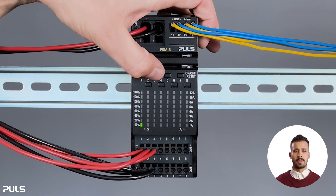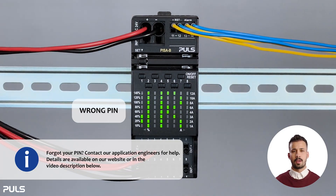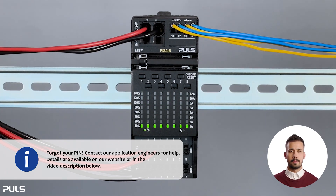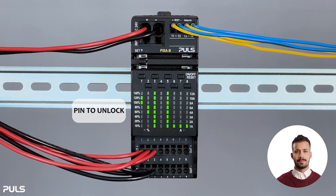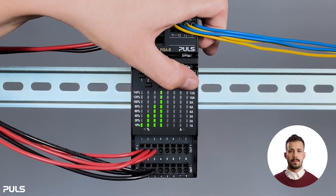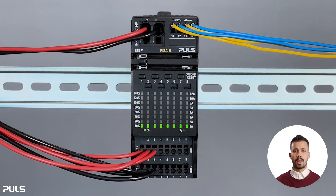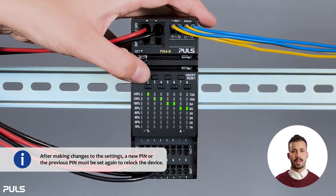Enter the four-digit PIN you chose earlier and confirm it by pressing the set button. If you enter the wrong PIN, the LED matrix display will show 'wrong PIN'. You'll need to try again and enter the correct PIN to unlock the device. Then you can see the text 'unlocked' at the display, and you can adjust the current tripping set point of the output channels. Note that after making changes to the settings, you must set the PIN again to relock the device.